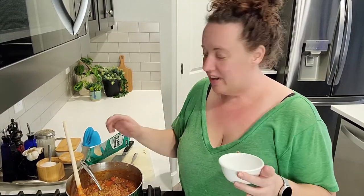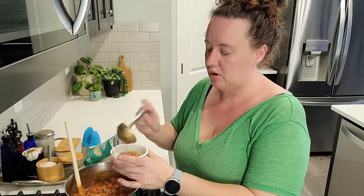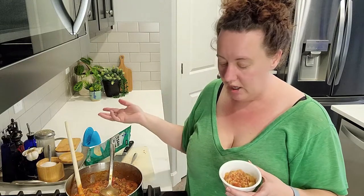Another tip: if you're not feeling very good and you have the opportunity to cook earlier in the day when you might have a little more energy, then preparing a meal like this where at dinner time you just have to reheat it — that is a win. All at dinner time I'll just reheat and it'll be ready to go.